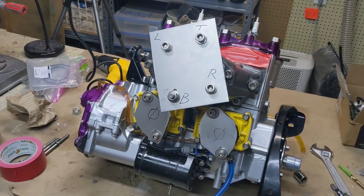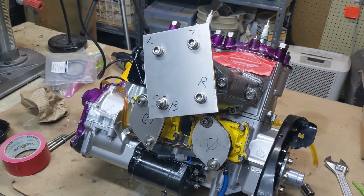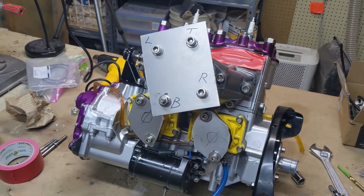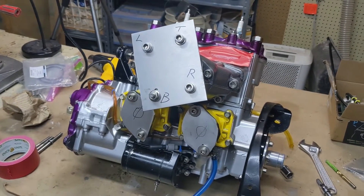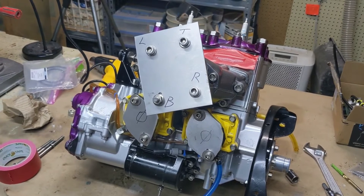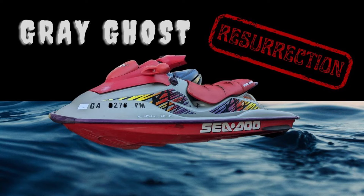Hope this helped you. That's how you do a leak down test on a 951 Rotax for a Sea-Doo. Thanks for watching as always, and we'll catch you on the next one.